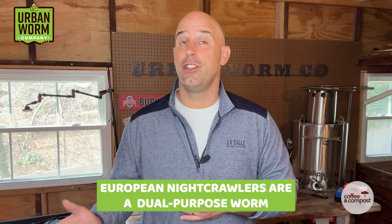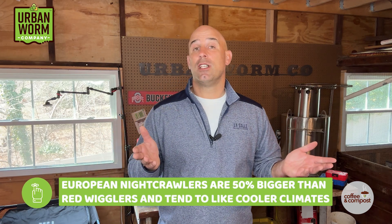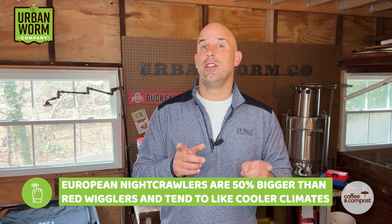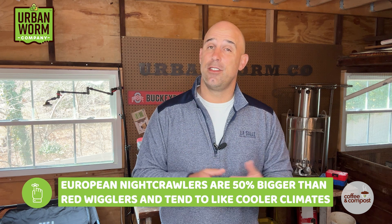So what's the point with all this? If you're a worm breeder in the US looking for a Canadian nightcrawler alternative, or — more likely — you're looking for a good dual-purpose worm that's good for composting but that you can also use for fishing, the European nightcrawler is your best bet. They're about 50% bigger than red wigglers and they tend to like cooler climates, so your vermicompost should be kept between probably 55 and 90 degrees for these guys to thrive.